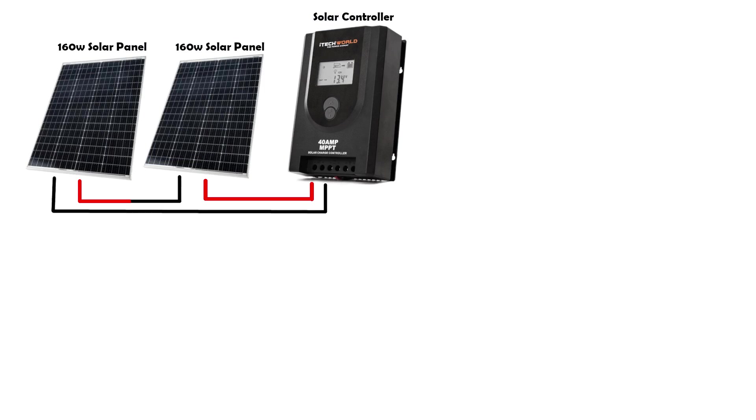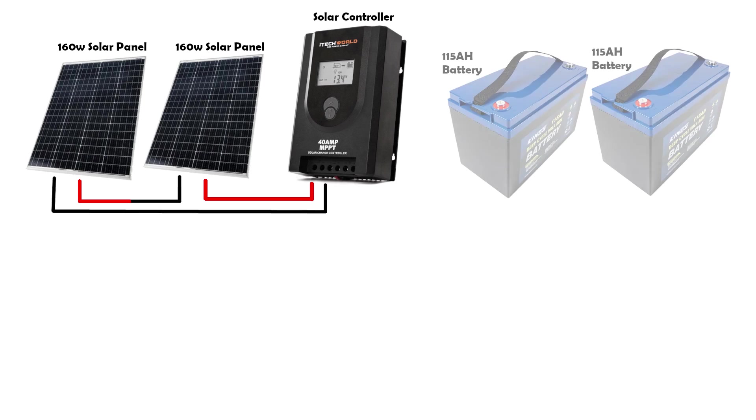Once you are happy with the power that is coming in, you will need somewhere for the power to be stored. For our bus we have two 115Ah AGM batteries. We chose these because they were in our budget, but you can obviously upgrade by putting in higher amp power batteries or by just adding more batteries. What we have works perfectly with our setup.